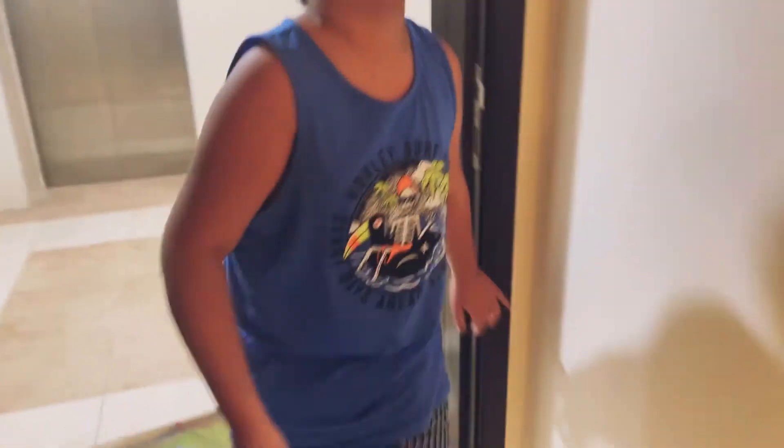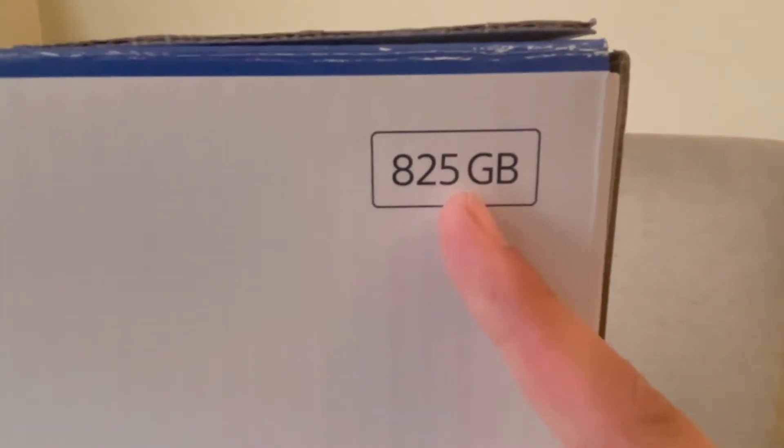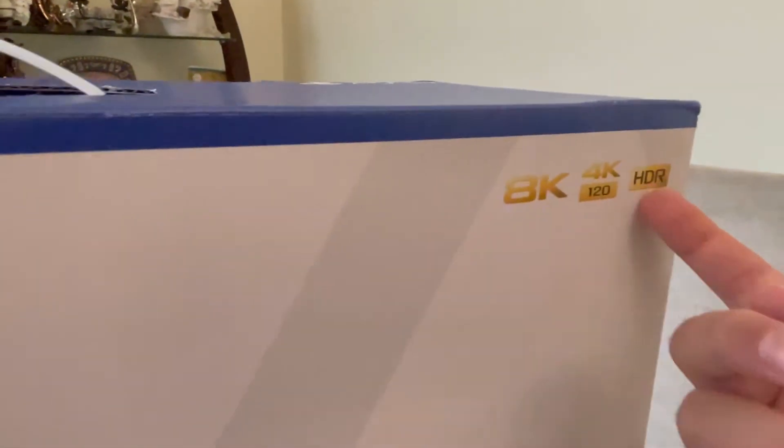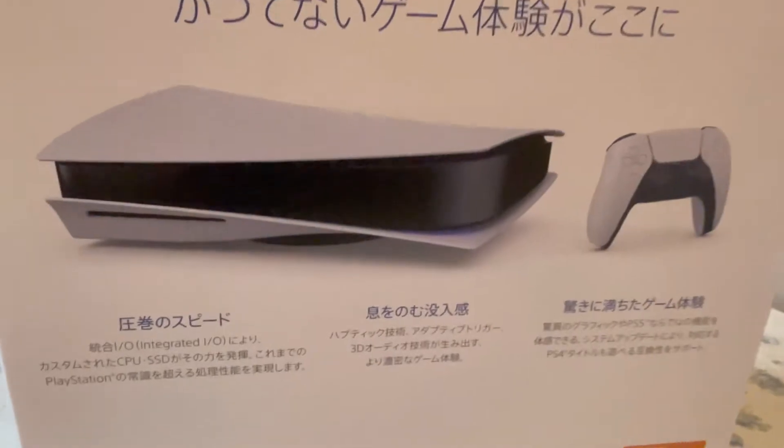What do we have here? A PS5. For some reason they shipped it in this plastic — don't know why, because it's supposed to be in cardboard. We bought this from Noon, the website. It's a PS5 with 825GB storage. It's a Sony PS5. And this must be from Japan — the back has Japanese text on it.